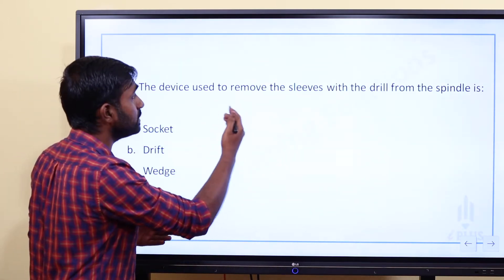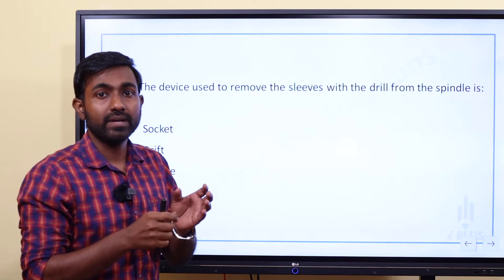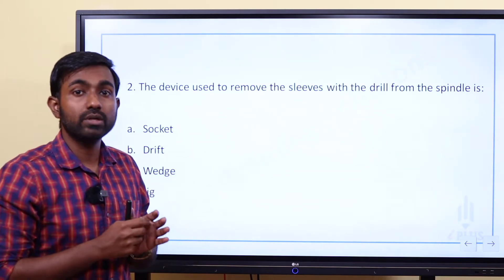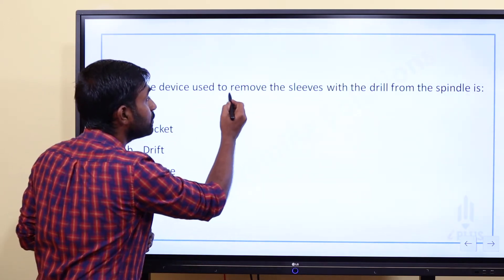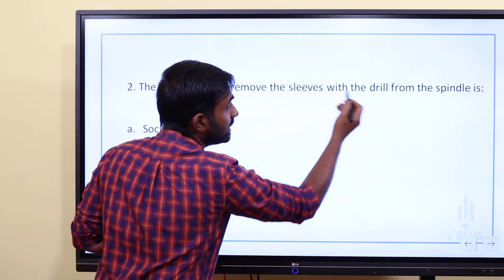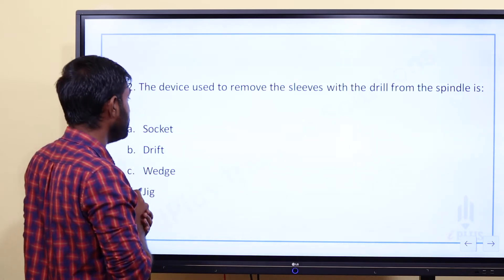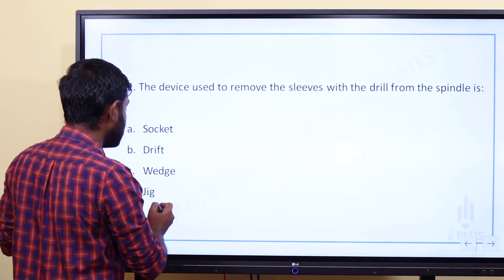The device used to remove the sleeves with the drill from the spindle of a drilling machine. We use the spindle with sleeve and drill bit. If we need to remove that bit, we use a specific tool. The options are: A) socket, B) drift, C) wedges, D) jig.